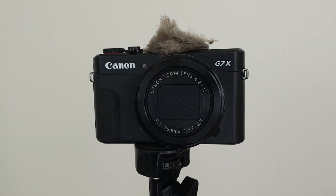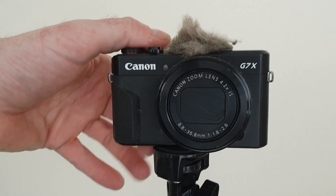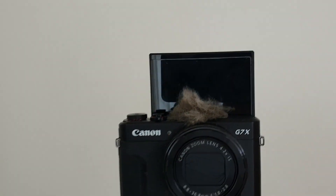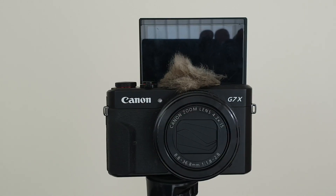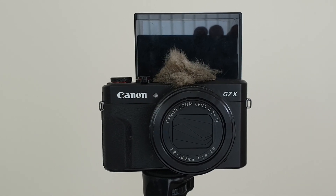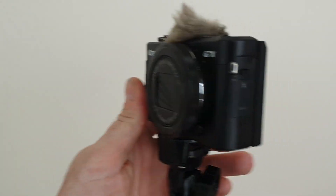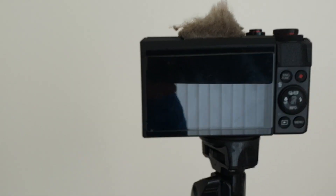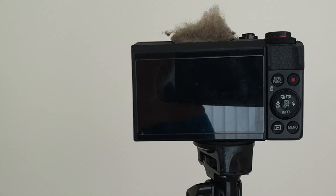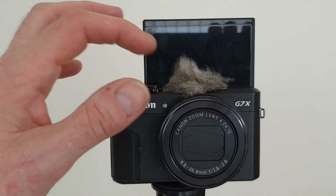So why is this camera so good for what I do? Several things I really like about it. First is the flip-up screen — I can see exactly where I'm pointing the camera when I'm going along. If my face is in the middle of that little screen then I know I'm recording in the right position. When recording something else I can flip the screen down. That screen is big enough that I don't have to squint at it with my bad eyes.